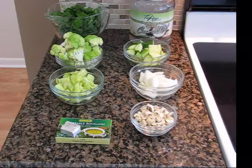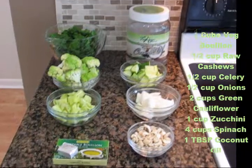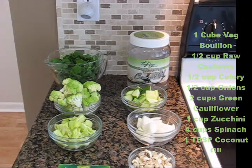Here are our ingredients for our Green Goddess Soup. There's a total of eight ingredients plus water. Starting from the very front and working back, the first row I've got vegetable bouillon — I use Rampunzel, but you can use any vegetable bouillon you want. And then next to that are cashews. The second row is my celery and I also have onion. The third row is green cauliflower — if you don't have green cauliflower, simply use white — and then zucchini. And then the last row is my spinach. And we also will use a little bit of coconut oil.